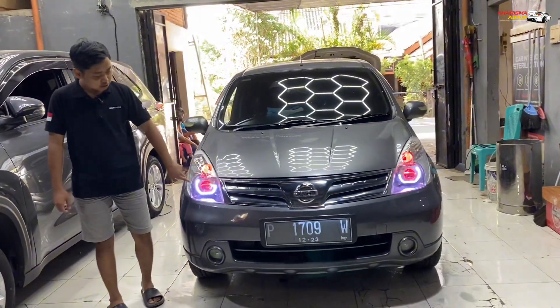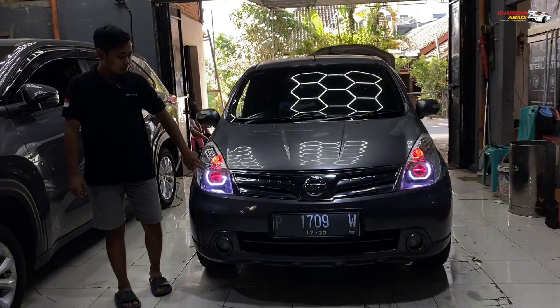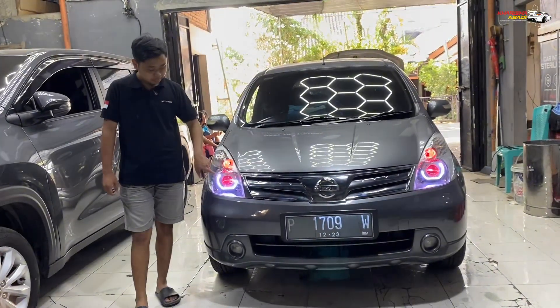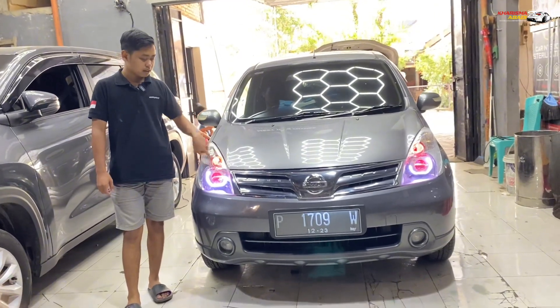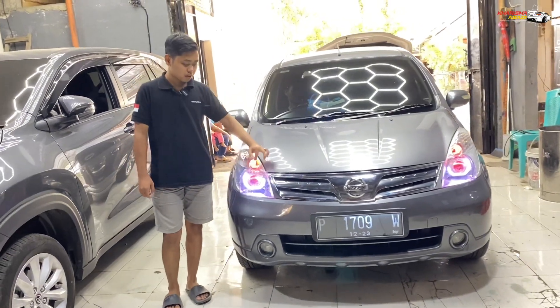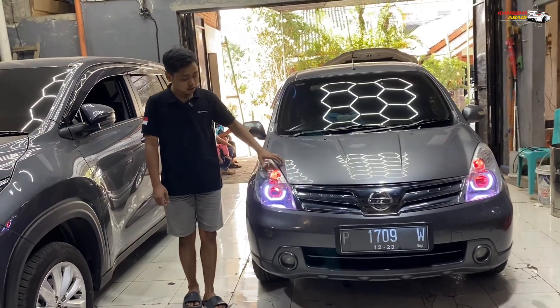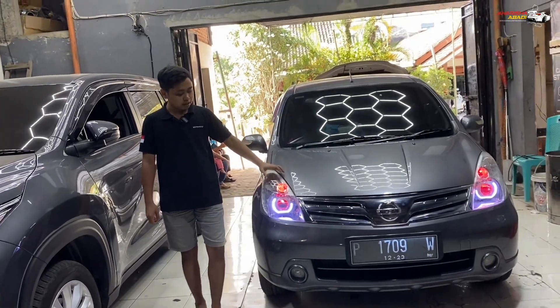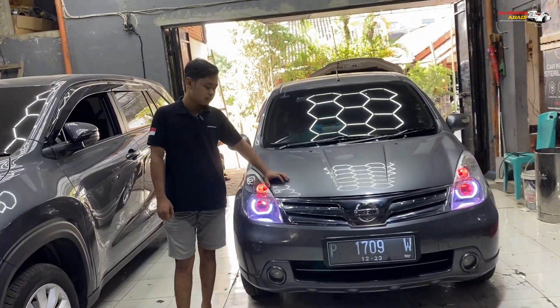Di sini, serut model BMW New, yang model terpotong seperti ini, kita kasih warna putih. Terus demon-nya super red. Dan LED-nya yang di bagian kota sebelumnya kuning diganti dengan yang merah biar sewarna sama demon-nya. Dan kondisinya kalau di depan kota seperti ini, kalian bisa lihat sendiri. Udah beda jauh dari standarnya.